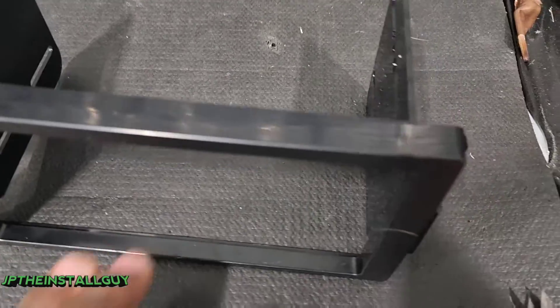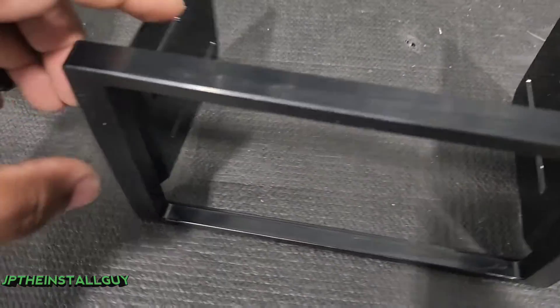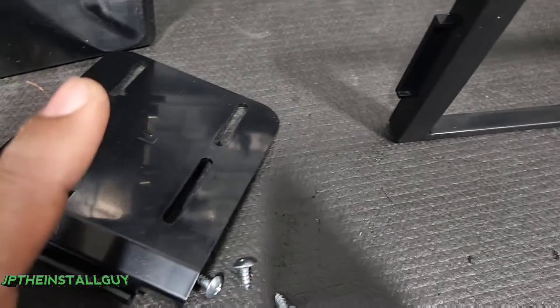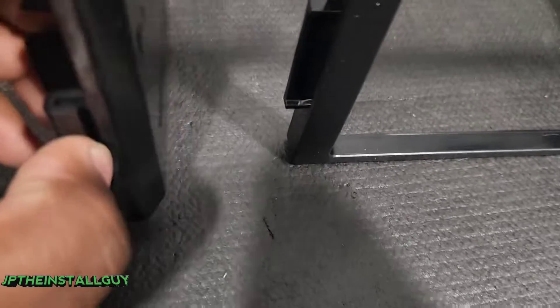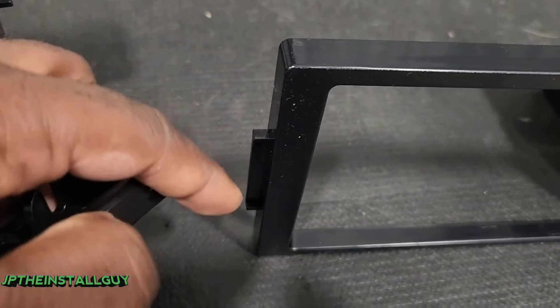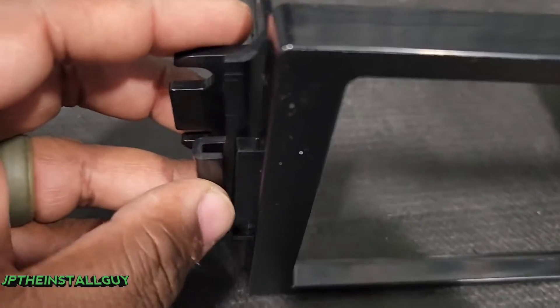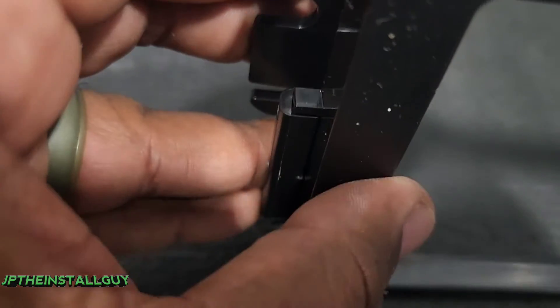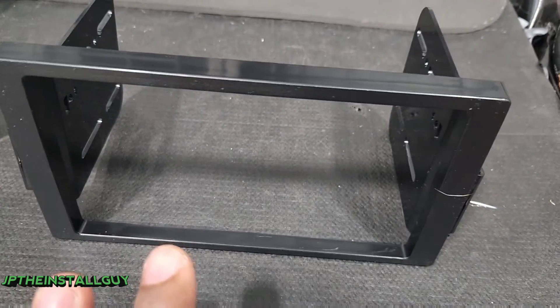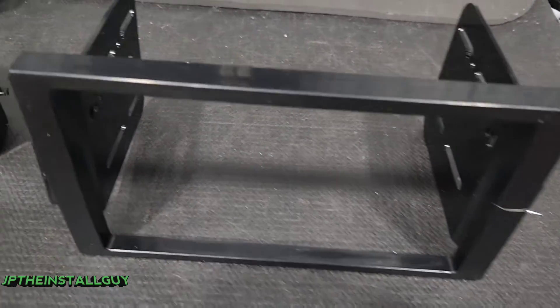We're over here on the test bench — I'll have all the product links in the description. This dash kit is actually pretty simple: you're going to have a trim piece and two side pieces. Notice this piece sits up a tad bit higher than the other one, and it's also a different size, so they literally only go on one way.